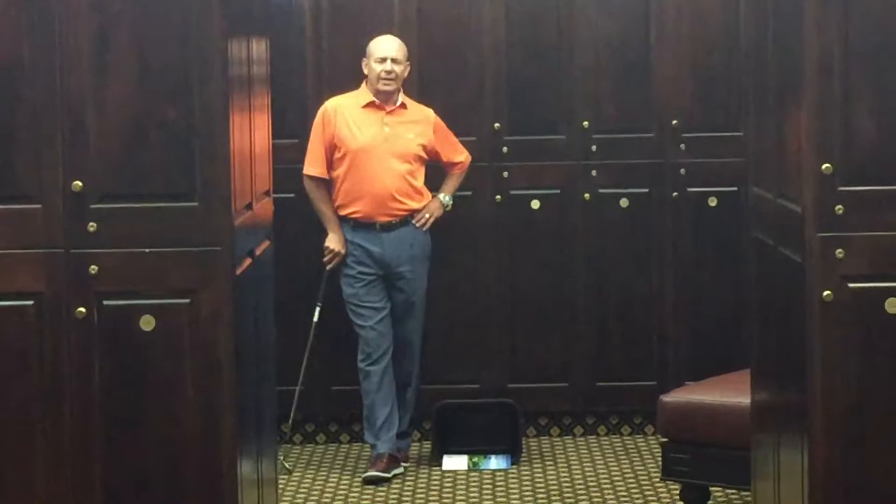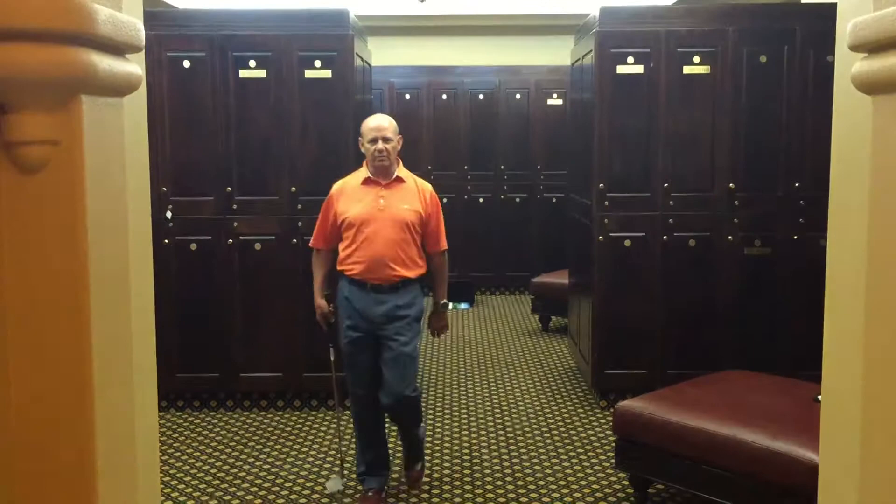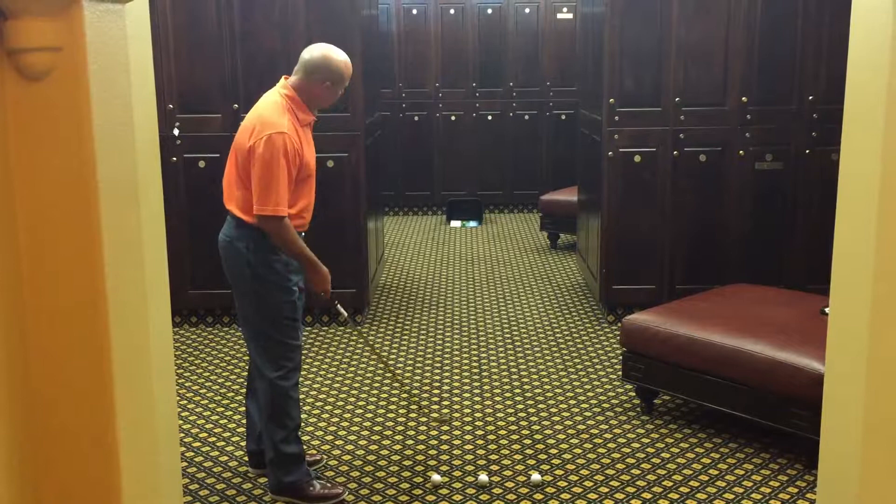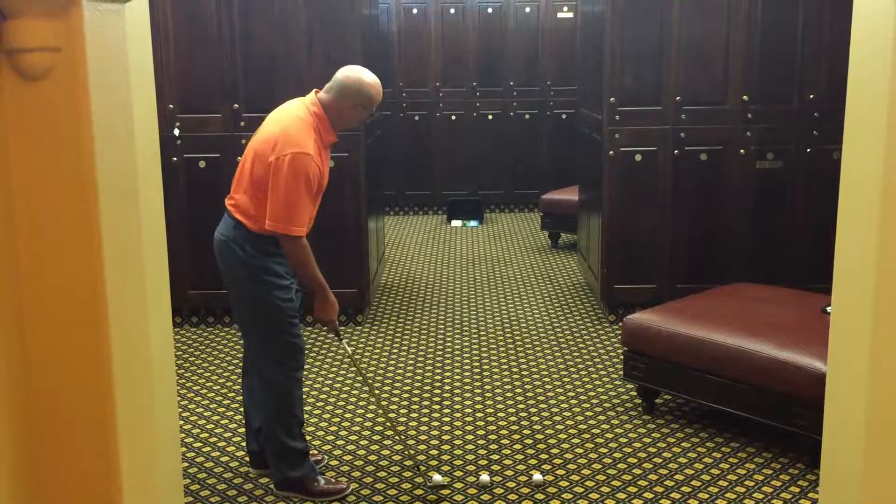I've got about a 20-foot chip shot here. I have a little trash can down there that I'm going to chip into. Just concentrating on making a proper chipping motion — just move the club around in a little circle, you don't have to do too much with your hands. We're going to chip the balls into the trash can down there.